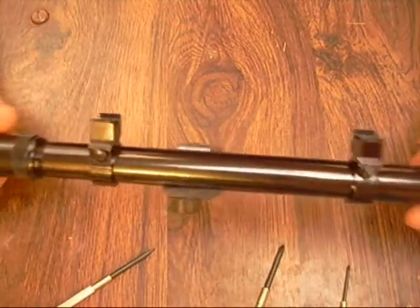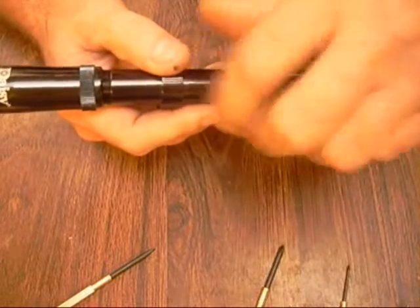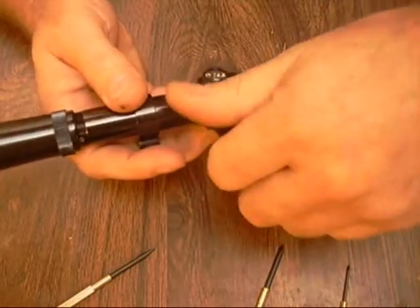Let's begin by disassembling the scope. First thing I do is take my caps off, and I'm going to back these screws out all the way so I can disassemble it a lot easier.